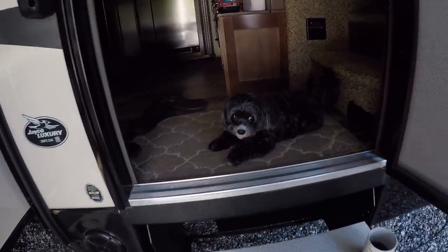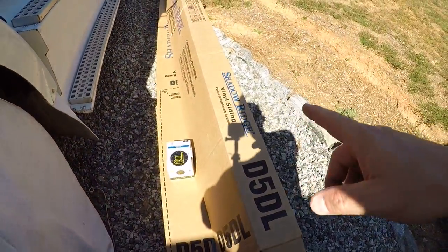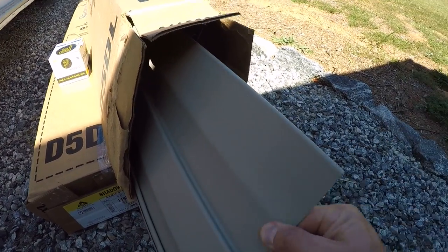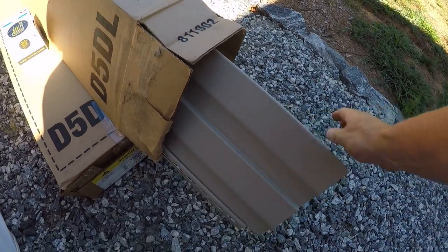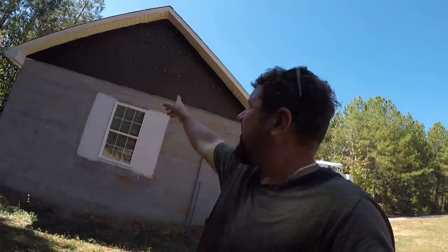I want to check the mail. Good morning Gogey, what are you doing? Guess what we got guys — we have the siding! Let's see what color we got. It's like a tan, kind of a tan-gray — it's called the clay color. We got a bunch of siding and that's going to go right up there tomorrow.